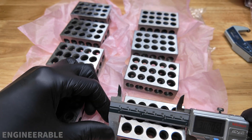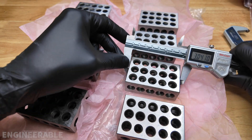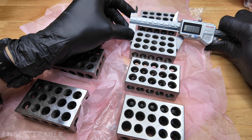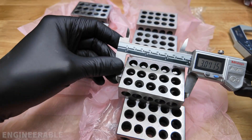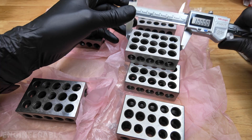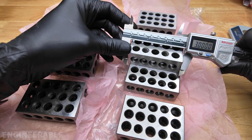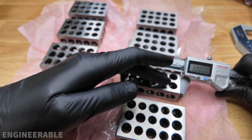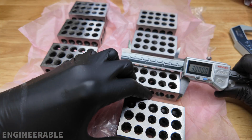I'm going to take a measurement at both ends of each block. The long three-inch dimension was, according to the calipers, super accurate on all of them — every reading came up as three inches.